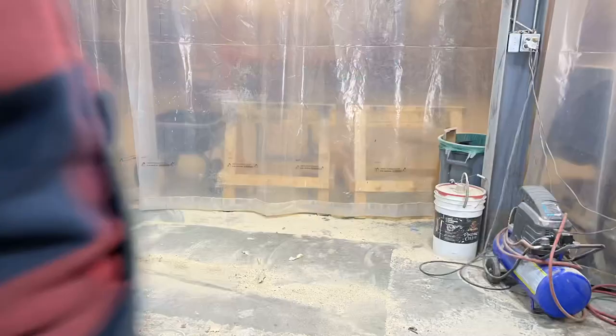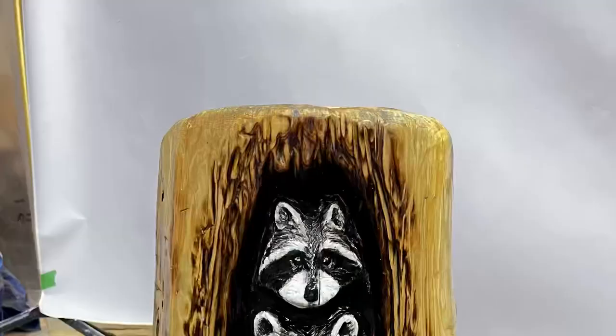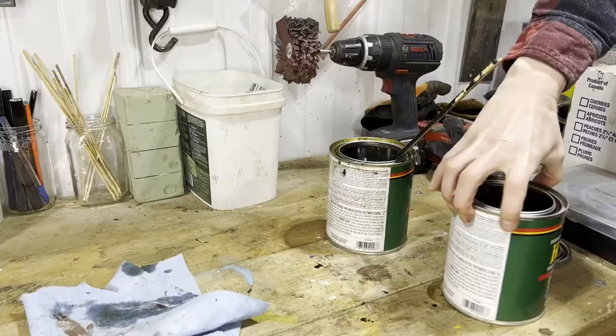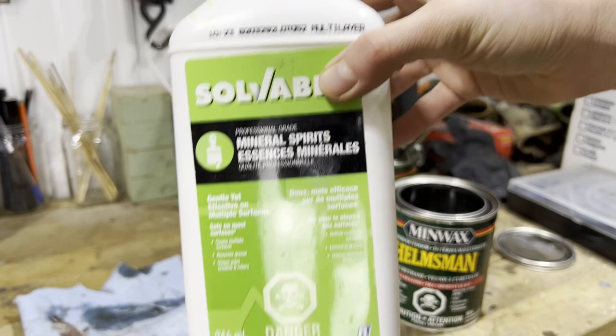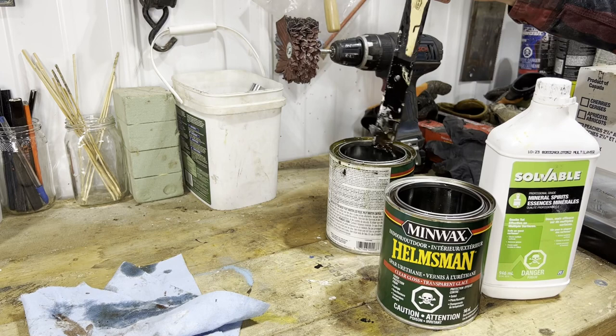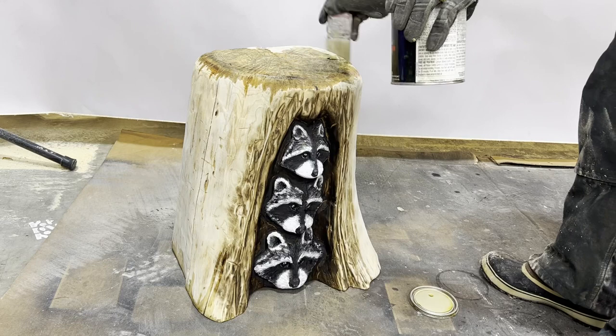Then tidy up your work area and get ready to paint. For paint, I use outdoor oil-based rust paints in black and white colors and then custom mix a gray color. Hand brush with small paint brushes onto the wood and once the paint is dry, we'll be mixing the sealer. I like to use marine spa urethane mixed half and half with mineral spirits. This is brushed on and applied with three coats, letting it dry one day in between coats. You may want to let the final coat dry for an extra few days just to make sure that it's been cured.